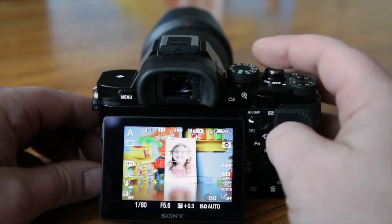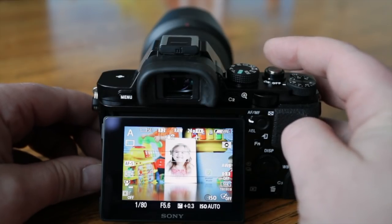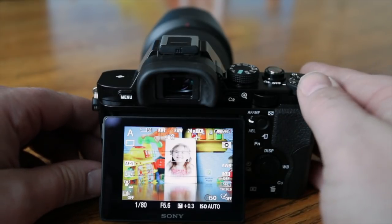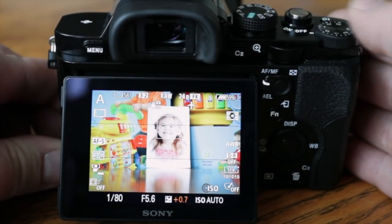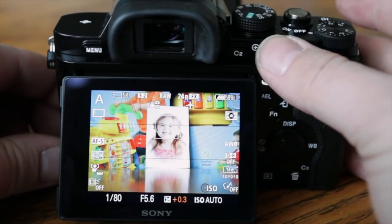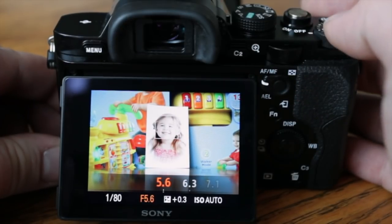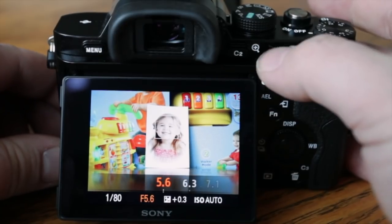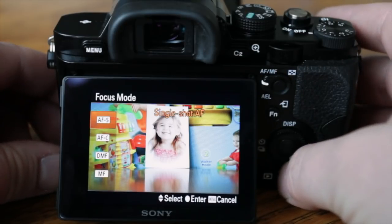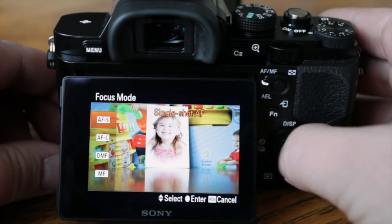Now I just want to show you how the camera works when you're actually taking a picture. You can see all the different settings around the screen — the exposure compensation is at +0.3 and you can change that with the dial on the right. I'm in aperture priority mode, so if I change this wheel with my thumb, notice the aperture is changing. The wheel on the back also changes the aperture. Hitting C2 lets you change your AF mode — right now it's set to single shot.